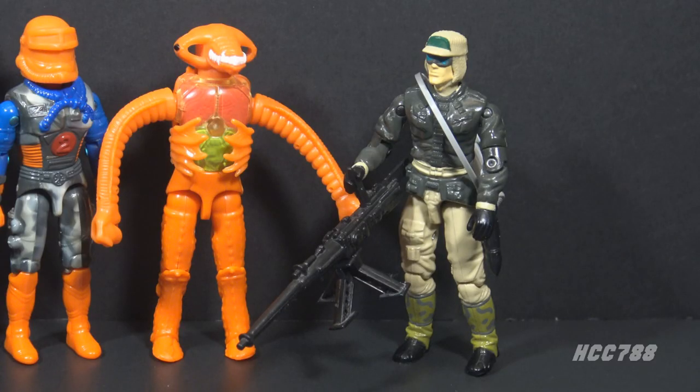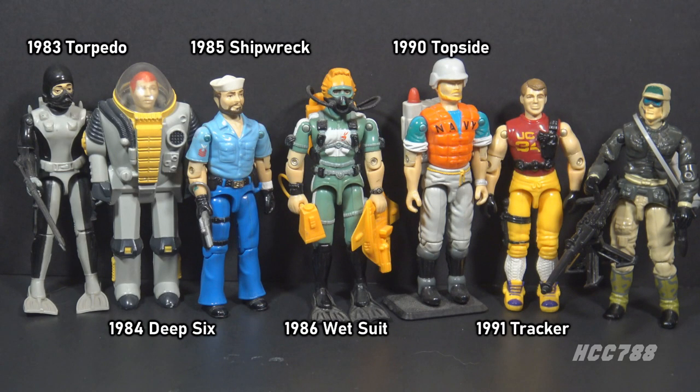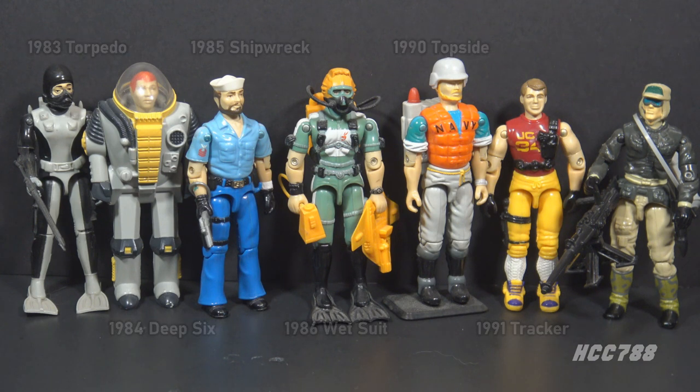Rampart wasn't a space trooper or a ninja or an eco-warrior. He fulfilled a role that made sense for a military team. When Cobra Morays and Hydro Sleds and Sea Rays attack, they need Rampart to fight back. Although Rampart is clearly a land-based fighter, he is in the U.S. Navy. That puts him in G.I. Joe's limited Navy lineup with Torpedo, Deep Six, Shipwreck, Wetsuit, Topside, and Tracker.